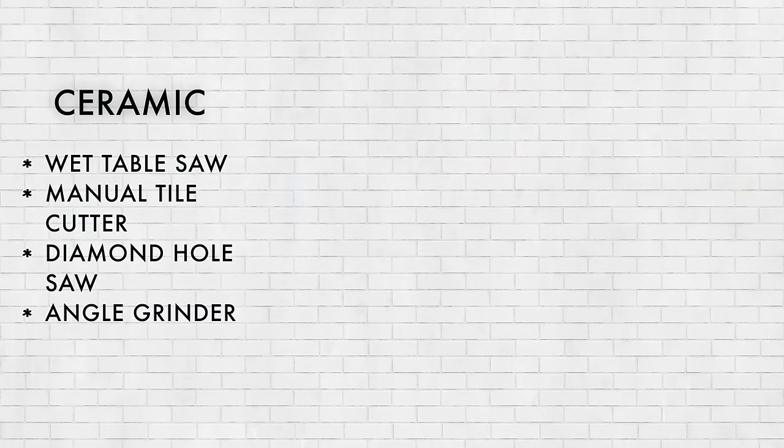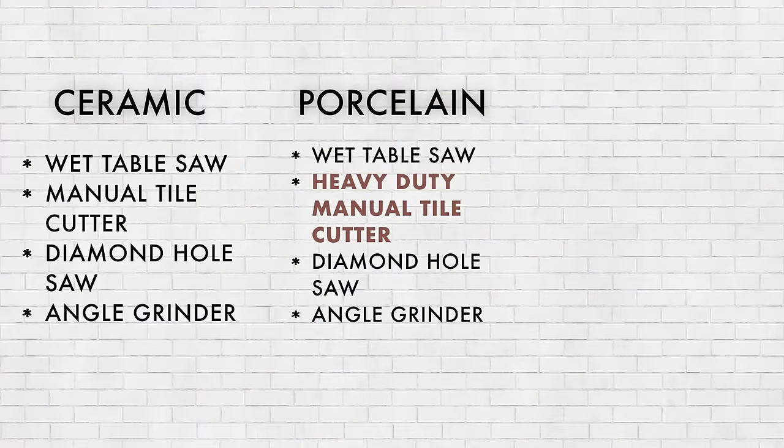For most DIY projects, these are all of the tile cutting methods you'll need for a high quality tile installation. For a ceramic tile project like subway tile, I recommend getting a wet table saw, a manual tile cutter, a drill and hole saw, and an angle grinder with a diamond blade. You can get away with one of the cheaper manual tile cutters for ceramic. If you're working with porcelain, which is more difficult to cut, use those same tools but stay away from the cheaper manual tile cutters — get a heavy duty version recommended for porcelain. You can rent one if you don't want to buy it.